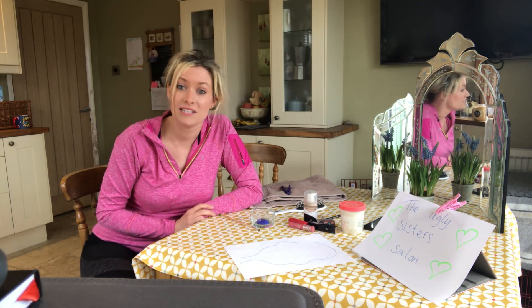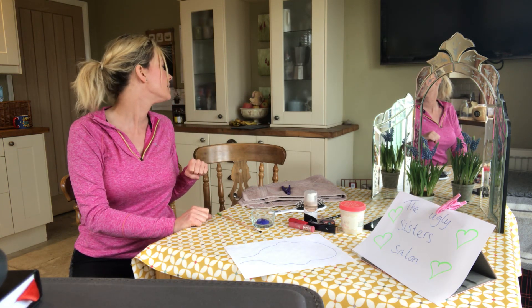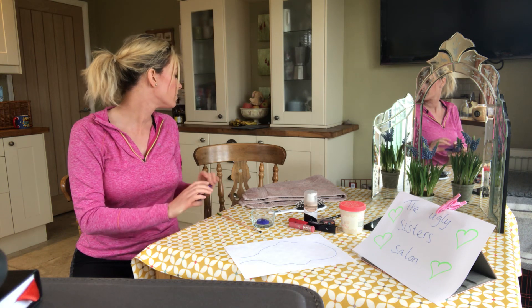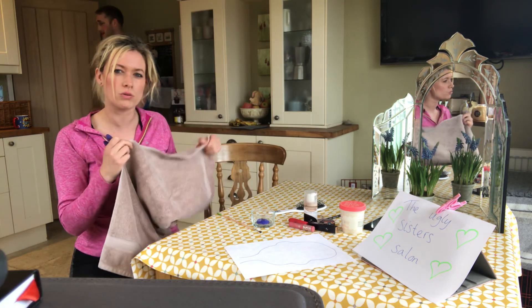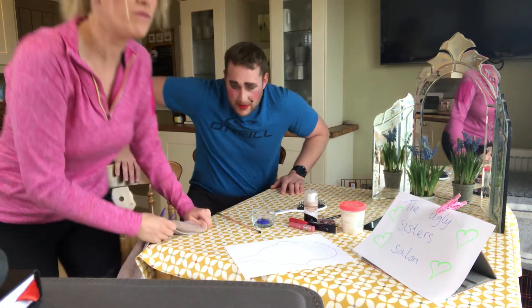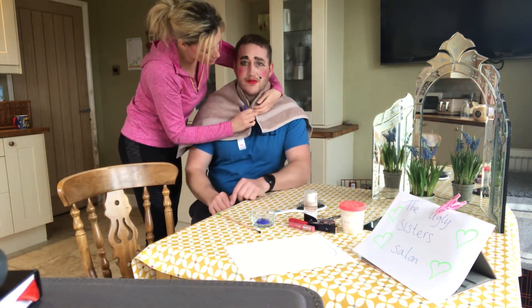My Ugly Sisters Beauty Salon is open and my first customer is actually here — he's just popped out for a moment. Mr Roberts, we're ready for your nails! I think he's coming back — here he comes. When he comes, I'll put this around his shoulders just to keep it nice and clean. Come and have a seat. I've already done some makeup for Mr Roberts and I think he looks fantastic.